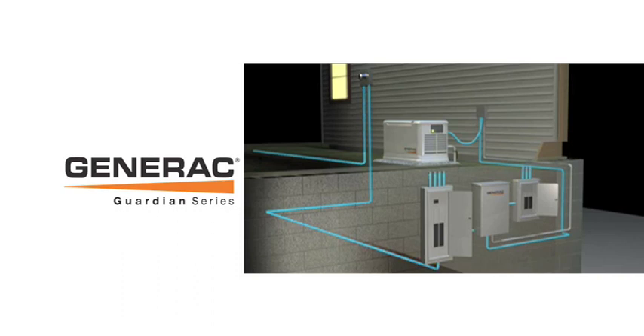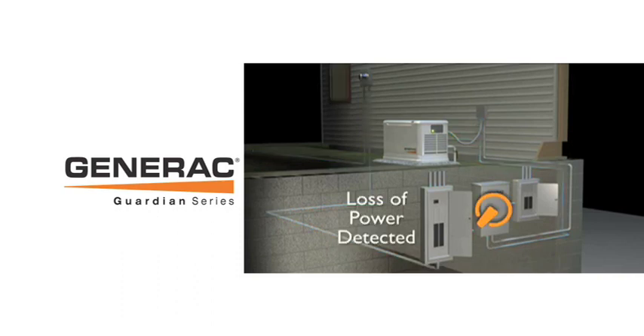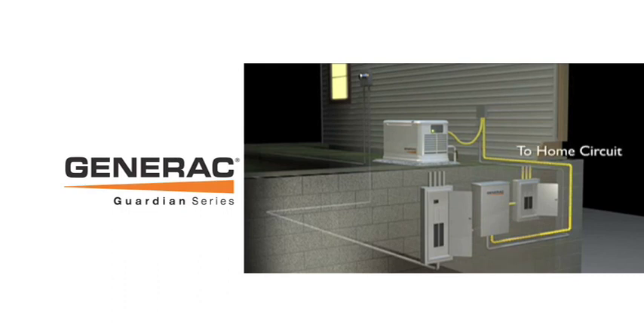When the utility power is interrupted, the generator detects the problem and goes to work. The automatic transfer switch safely disconnects the utility line and simultaneously connects a new power line from the generator.